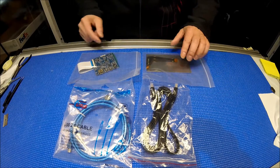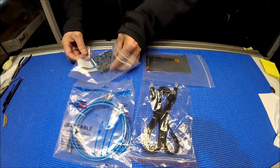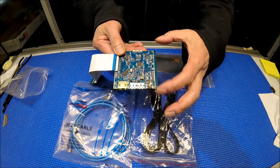So this kit comes with one 5.5 inch screen and one controller board. This controller board is really small. I want to show you how small it is — it's about 2.56 inch on each side.